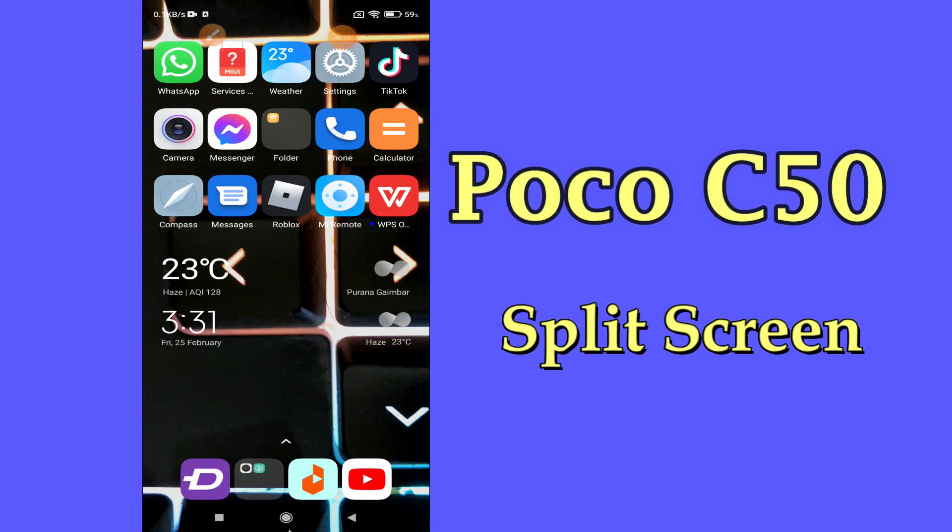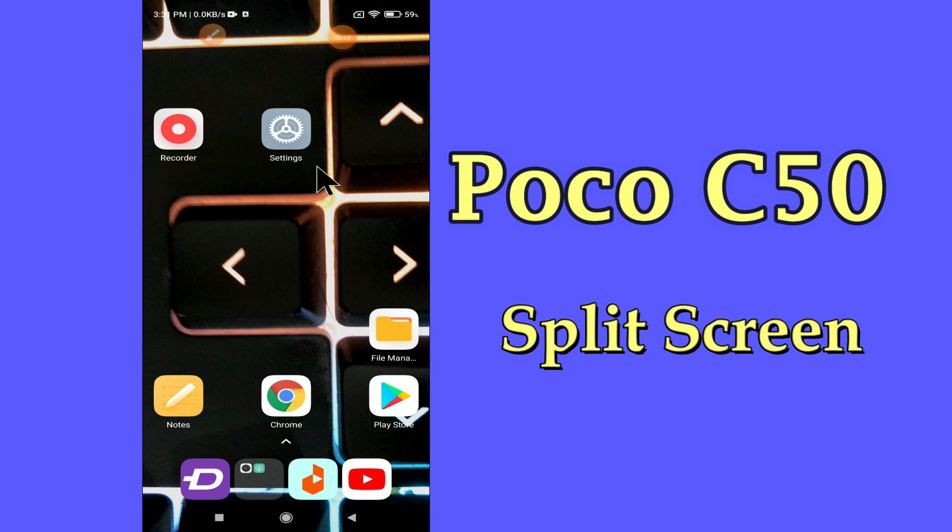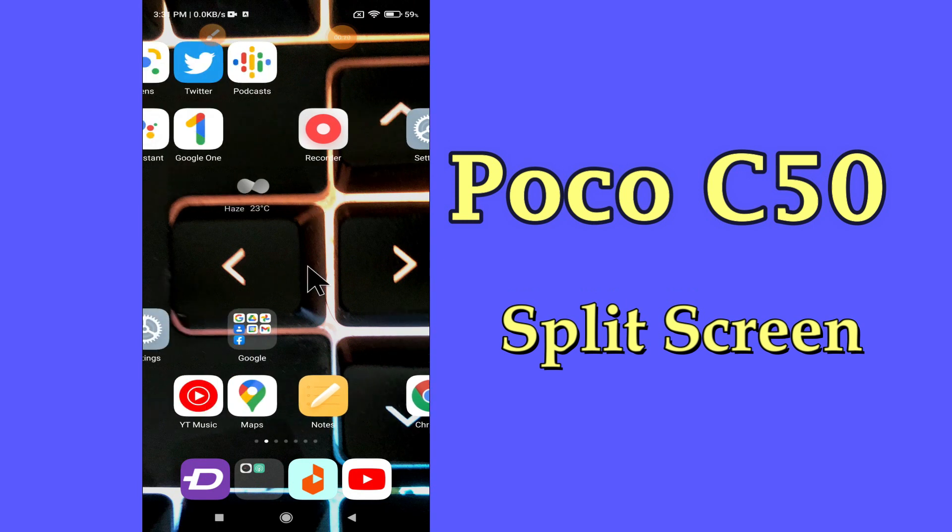Hi everyone, hope you are doing great. Welcome to my YouTube channel. In my today's video, I'll be telling you how to enable split screen in POCO C50.